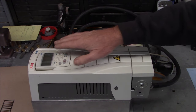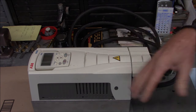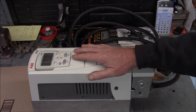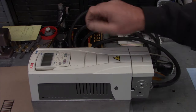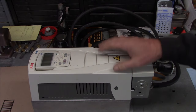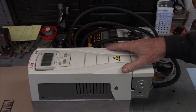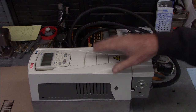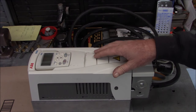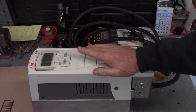You can control everything you want with the keypad if you want - I don't recommend that. The other way to control a drive is to hardwire everything: have a remote start-stop switch, remote speed control, and there's other remote options like a jog button, reverse button, that kind of thing.